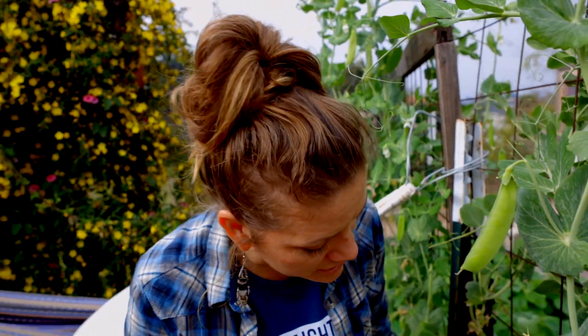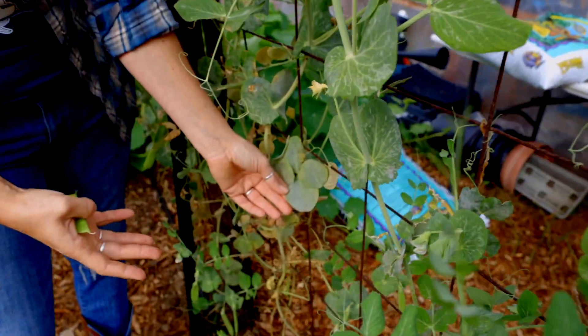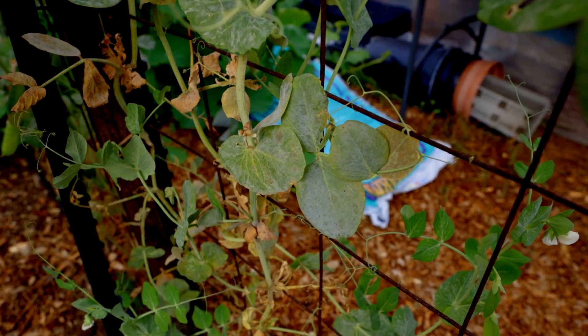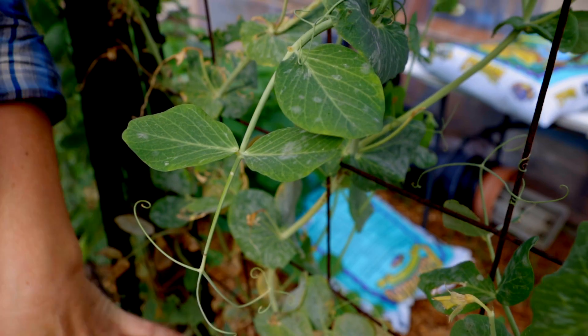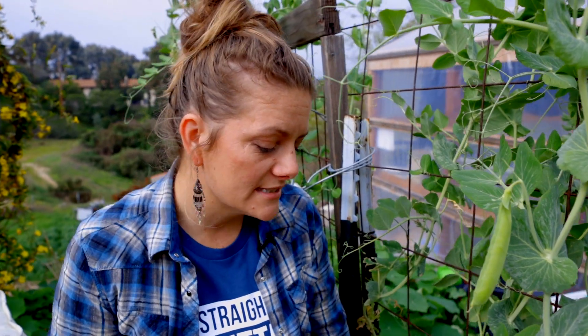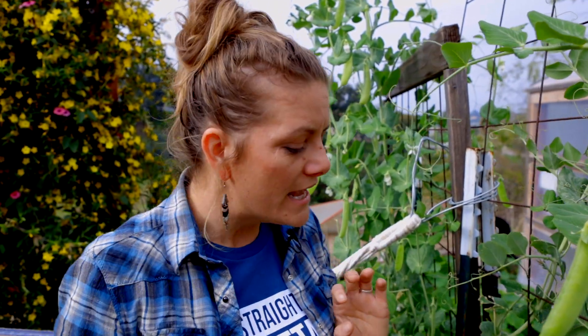You'll have fewer issues with foliar diseases. You can actually see that after being in the ground for several months, my plants are starting to get powdery mildew. That happens on most farms, and what we do since we are organic is we just try to manage it — we don't spray anything. I can prune this off and throw it away. I don't compost it because it's diseased. Just manage the plant, make sure there's good airflow, and it's in a full sun location — you should be able to manage the powdery mildew.